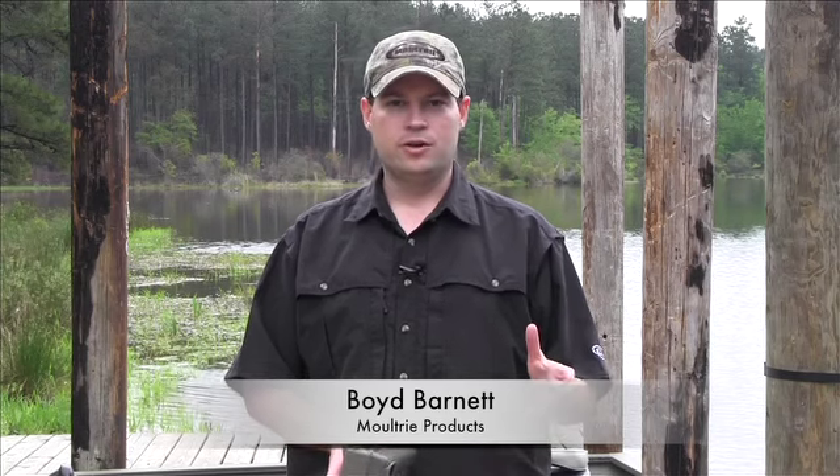Hi, I'm Boyd Barnett with Moultrie Products. New for this year, the D55-IR-XT.